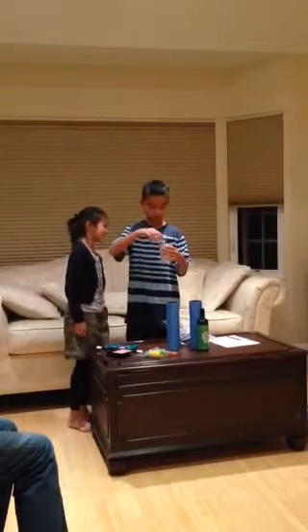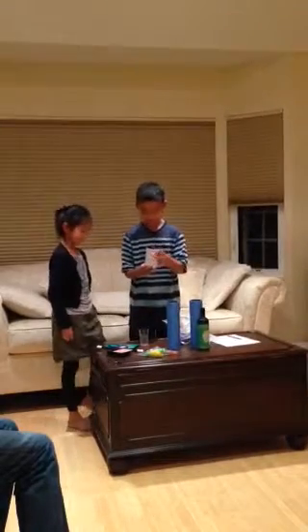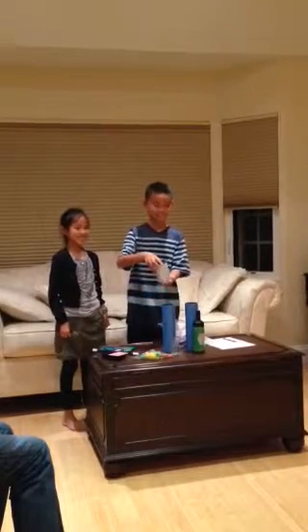A little more in. Good, good. Thank you. You were laughing — I am sweating.